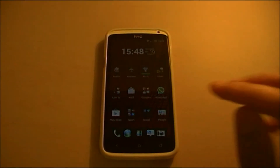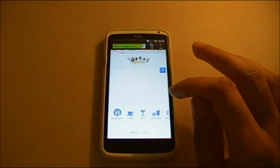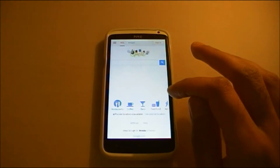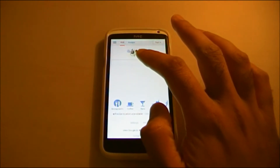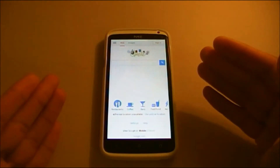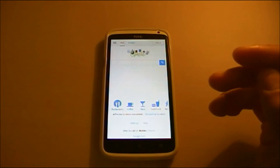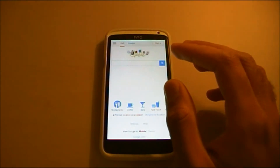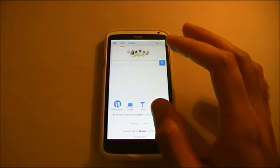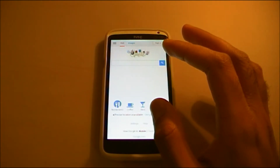Jellybean 4.2 has built in the swipe feature into the keyboard in its latest Nexus devices — the Nexus 4, Nexus 7, and the Nexus 10. But that feature is available, and has been available for a long time, on the HTC One X, the One X Plus, the One V, the One S, and all the other latest HTC phones that have the latest version of Sense — that being Sense 4.0 and above.